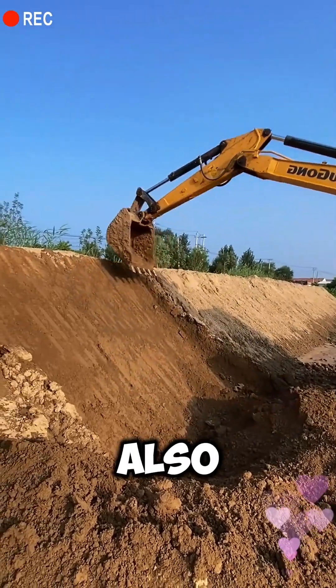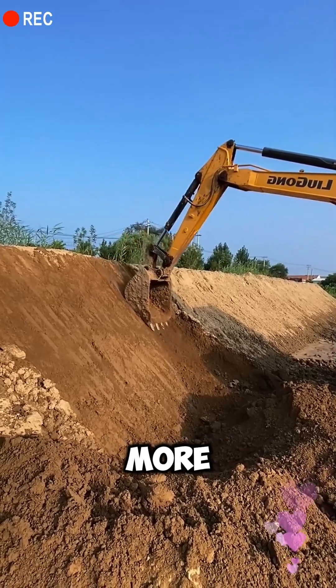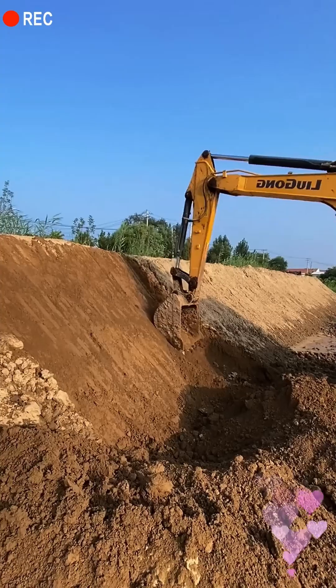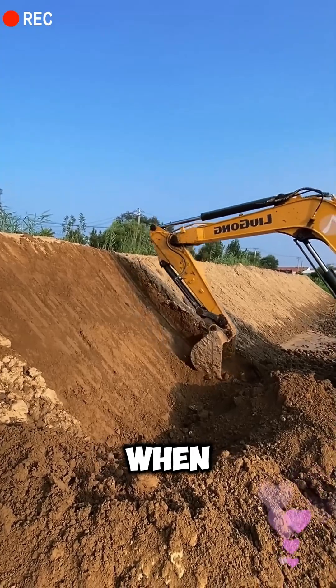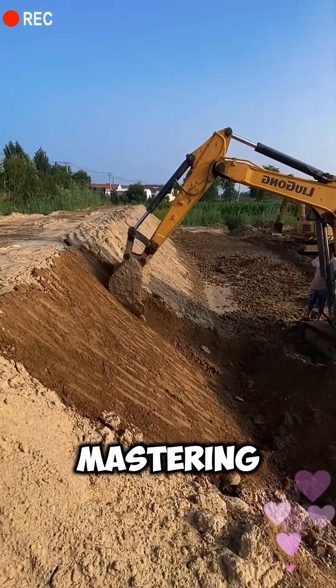This technique for cutting slopes can also be applied to excavating for vegetable greenhouses, highway slopes, and more. Did you get it? This technique is similar to leveling when digging a trench. Practice this leveling motion more often to master it.